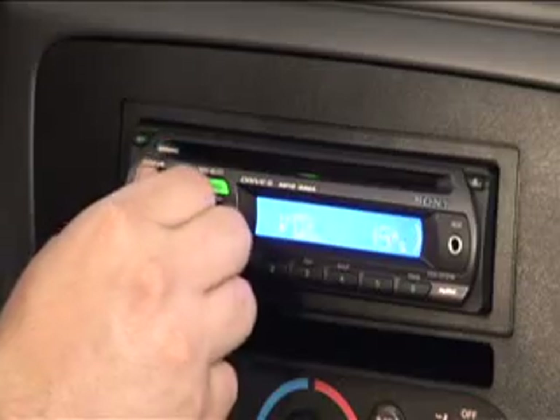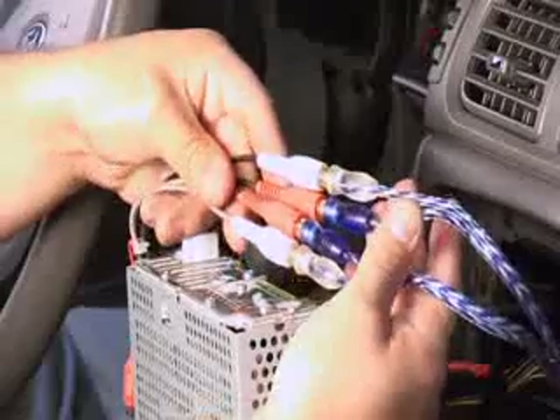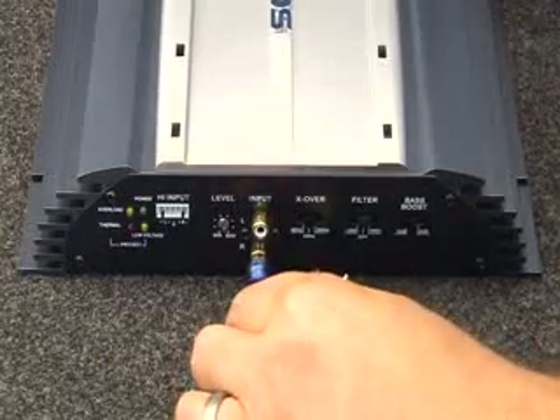Still no sound? Check the RCAs. Make sure they are connected securely at the radio and to the amplifier.